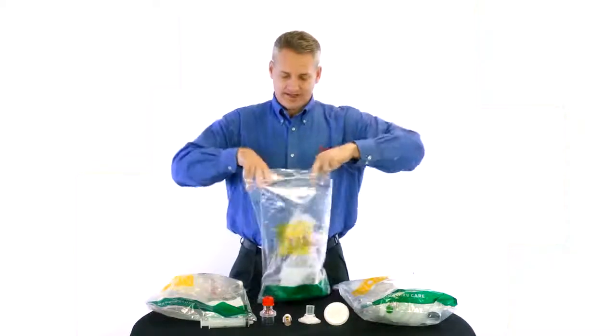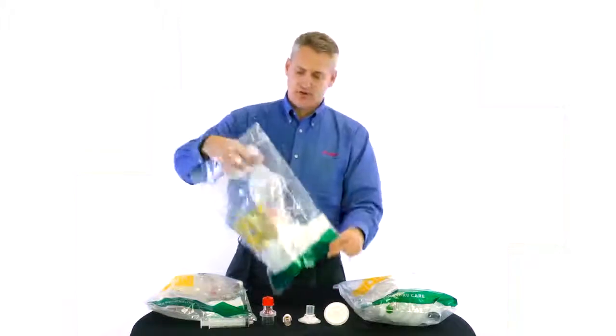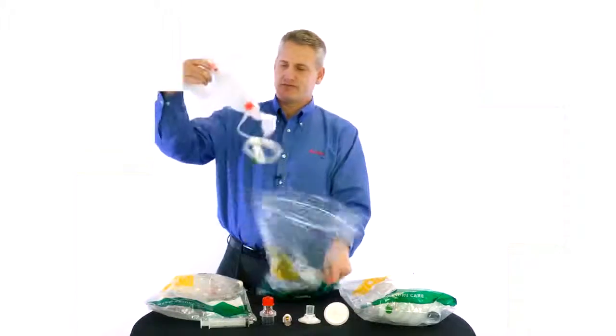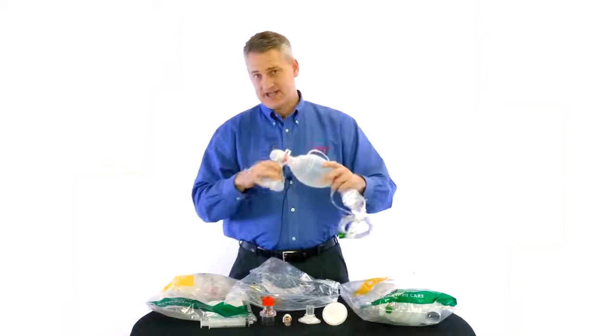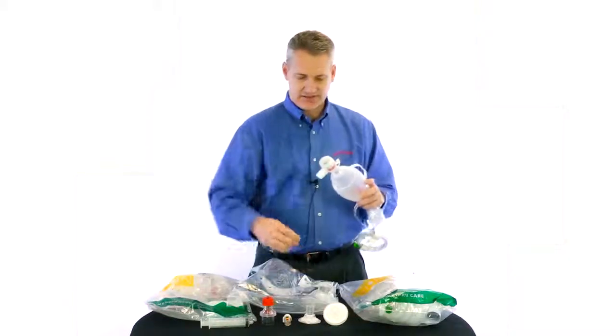When you open the bag you will pull out the pediatric resuscitator and you will notice that it has a mask attached. We're going to take this mask off for now and set it aside.